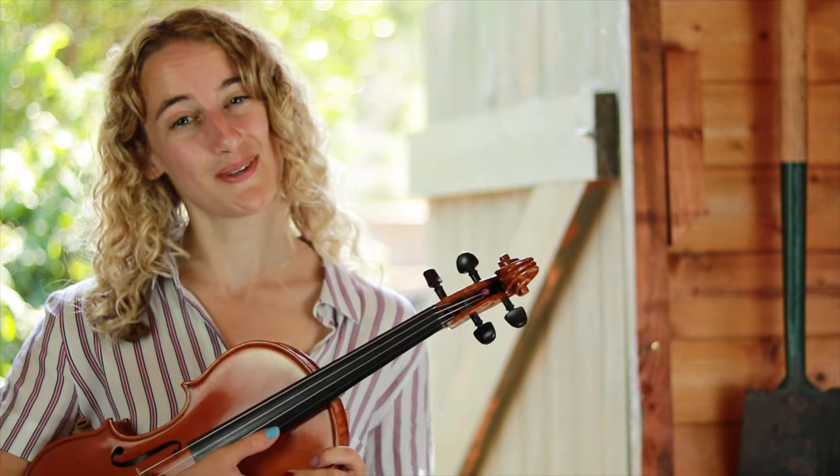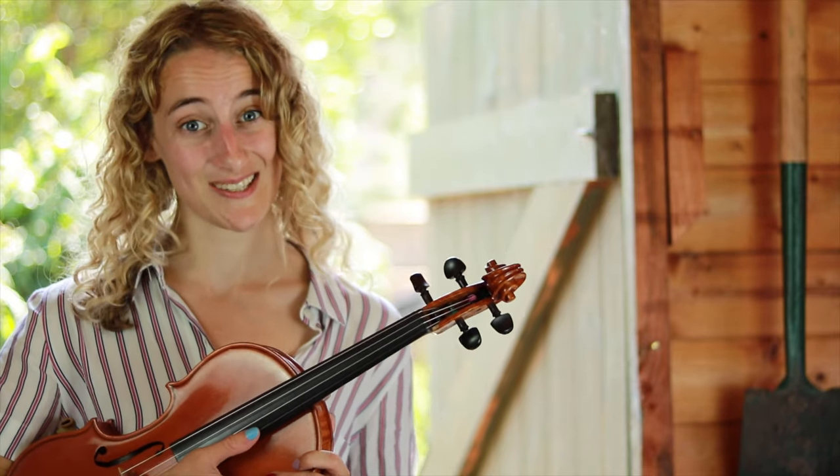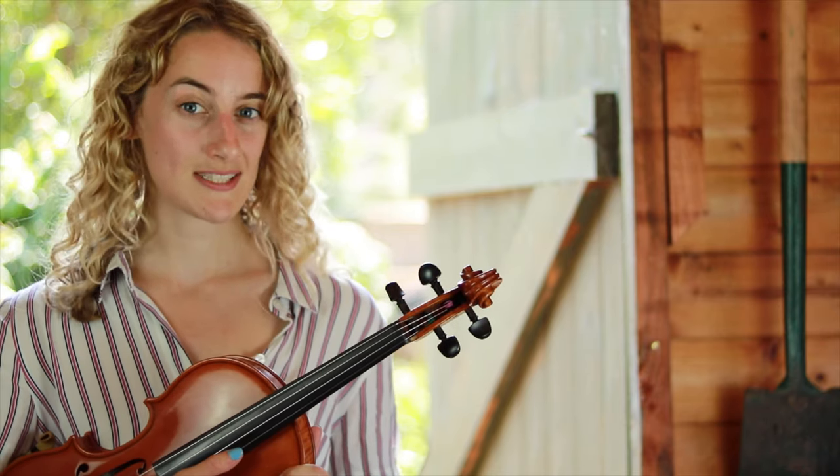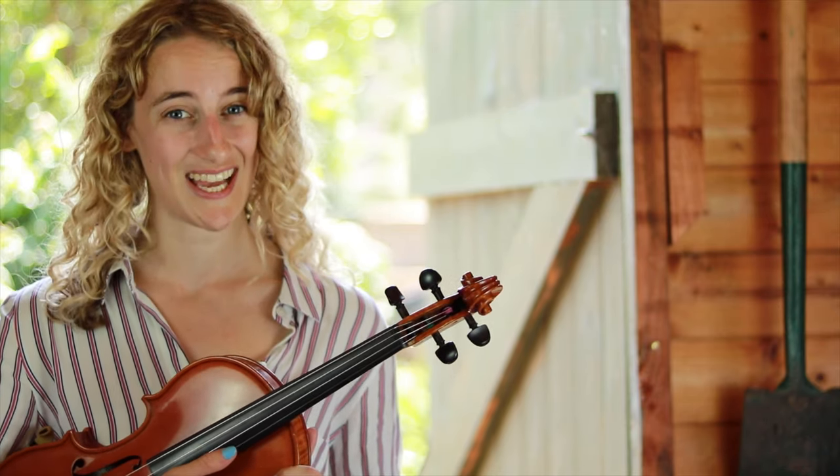Hi everybody and welcome to Music with Meg's violin school. This is lesson one and today we're going to learn how to hold the violin.